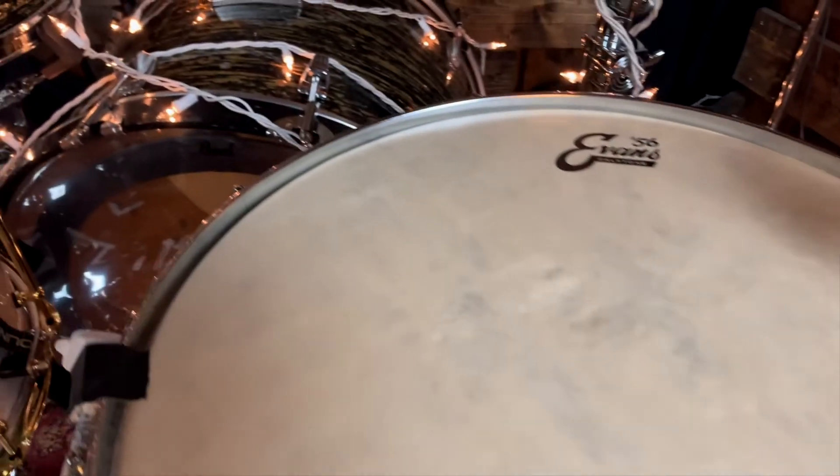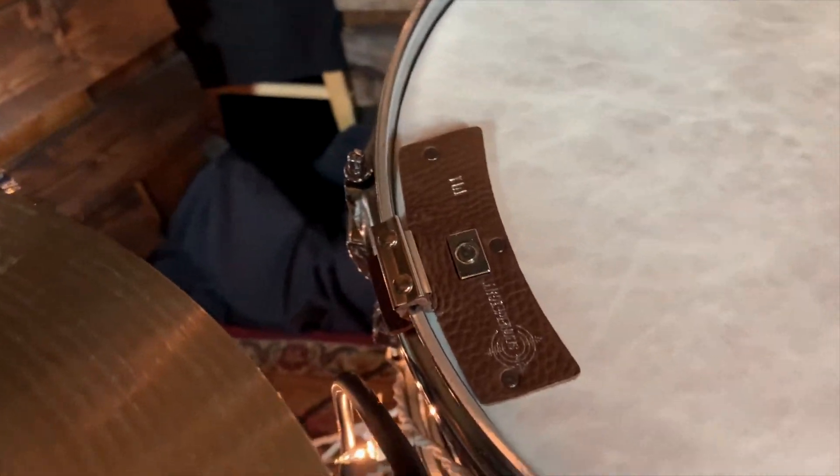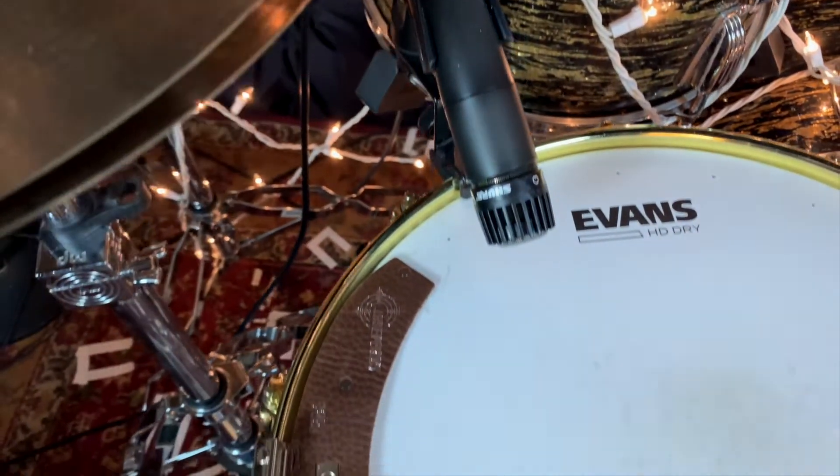Some drummers believe that Big Fat Snare Drum has way too much dampening, and in some cases I completely agree. That's where these guys come in — weighing in at number 5 is the M80 and the M1B from Snareweight. The M80 and M1B are engineered to control resonance without sacrificing the brightness of the drum. Both have four different dampening settings: mild, medium, heavy, and off, and can be used to shave just a little bit of ring off your drums. I'm a huge fan of Snareweight and their products. The M80 is priced at $23.99 and the M1B is priced at $15.99.